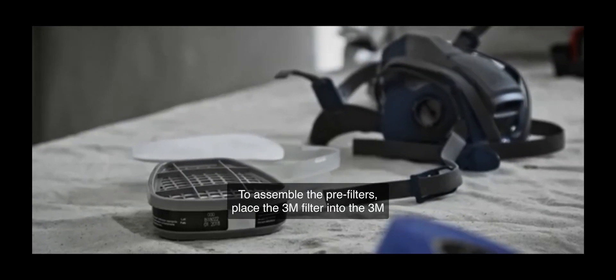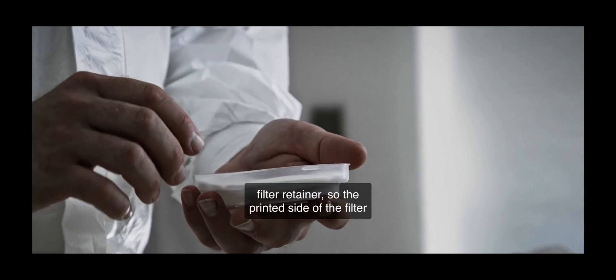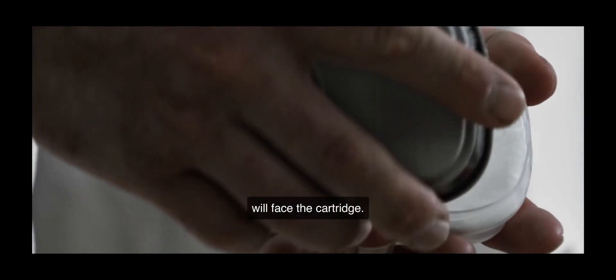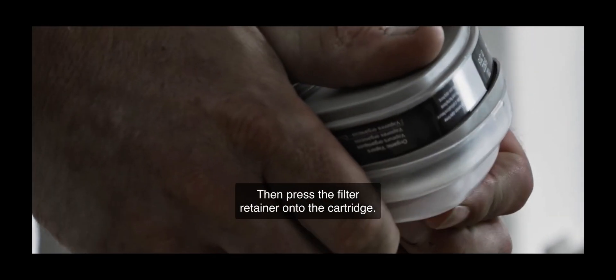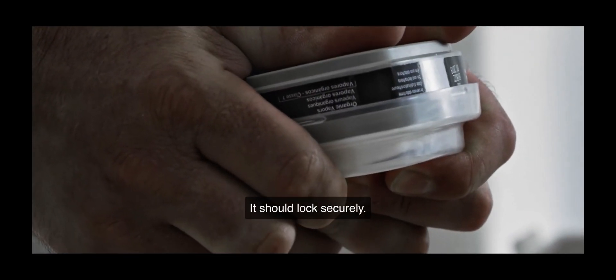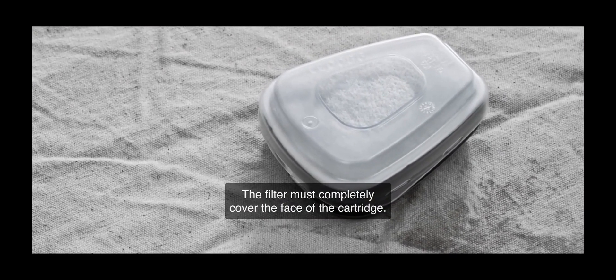To assemble the pre-filters, place the 3M filter into the 3M filter retainer so the printed side of the filter will face the cartridge. Then press the filter retainer onto the cartridge — it should lock securely. The filter must completely cover the face of the cartridge.